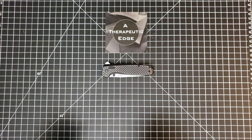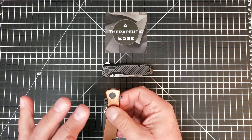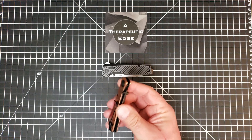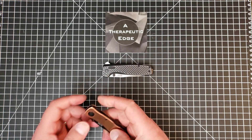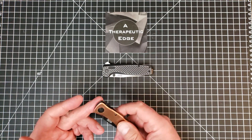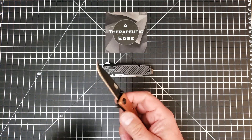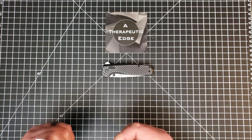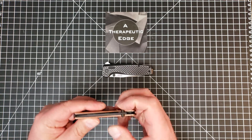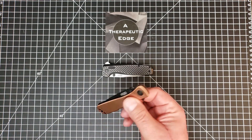Then somewhere along the line SOG became, to me, synonymous with garbage, to be quite honest. They made — and still make — stuff like this. This is the SOG Twitch 2, and this is a terrible pocket knife. It's assisted and it still doesn't open or close very well. If it's loose enough that the flipper works even remotely well, you can move the blade back and forth inside the bottom. This is not a good knife, and this, unfortunately, is what SOG came to mean.